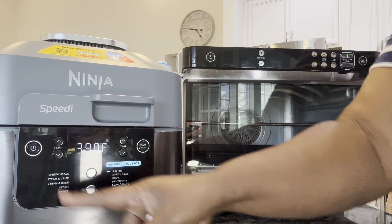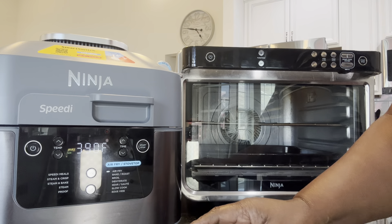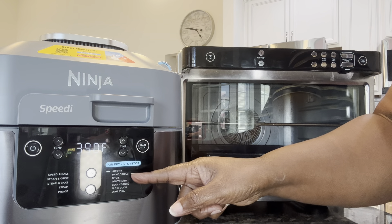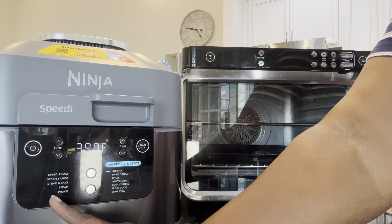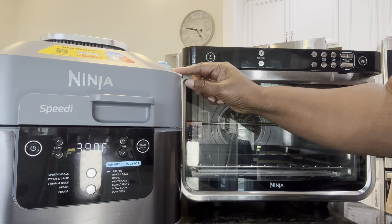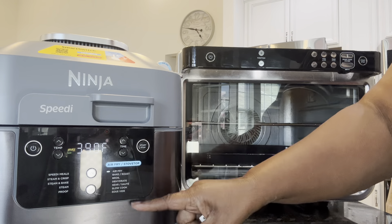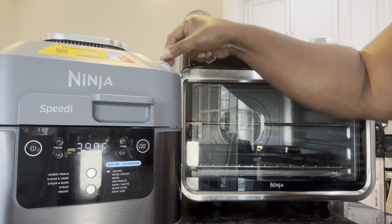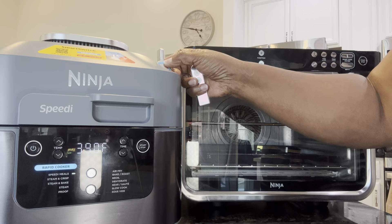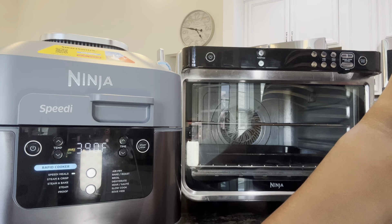I want to turn the Ninja Speedy on. We want to do the bake side. We've got bake and roast on this side, and we also have steam bake on that side — so it does both sides. This knob is down, so we're on the air fry side when the knob is down, and it says air fry up here too. If you put it up, it's on the rapid cooker side.